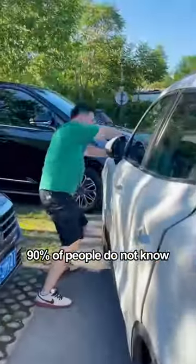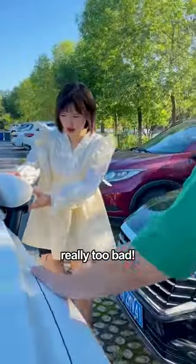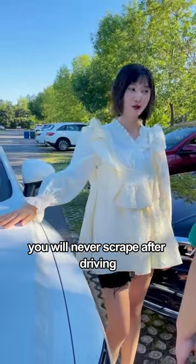These secrets hidden on the car door handle, 90% of people do not know — really too bad. Learn them, and you will never scrape after driving.